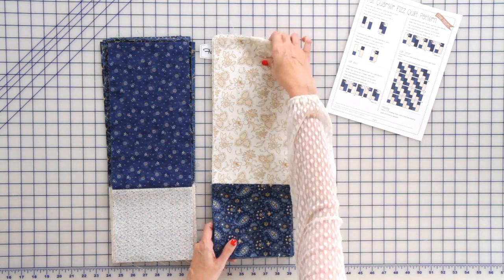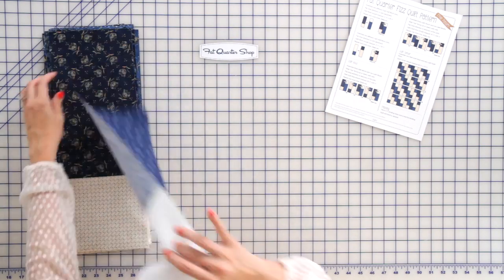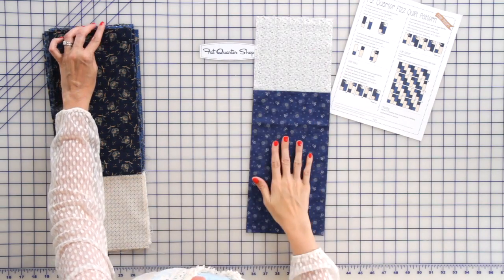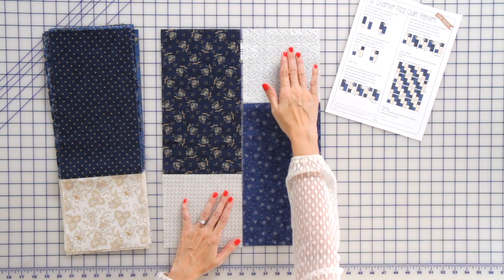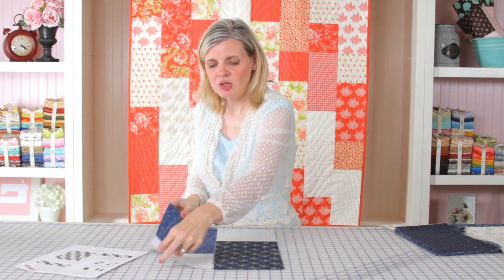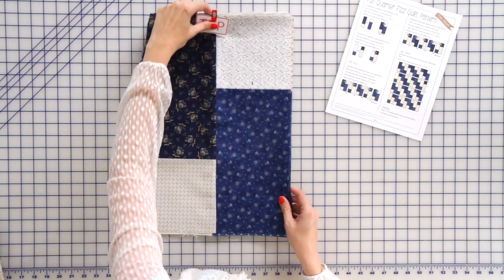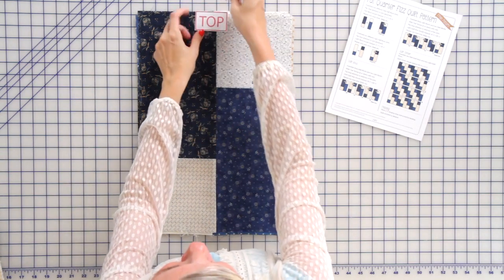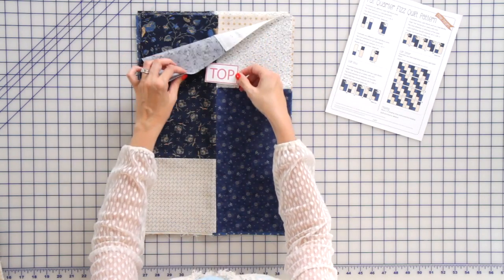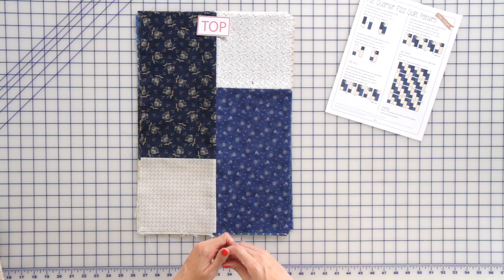First, we're going to start with our darks. Just take them, rotate some scrappy blocks — put them any way you like. You're always going to want a square in the top right for your blocks to work. Put your blocks right sides together and sew along the 18 and a half inch side. Your blocks are going to look like this. Press to the left and put a marker to indicate the top, because when you're doing your rows, you want to keep your tops up so your seams will all nest.